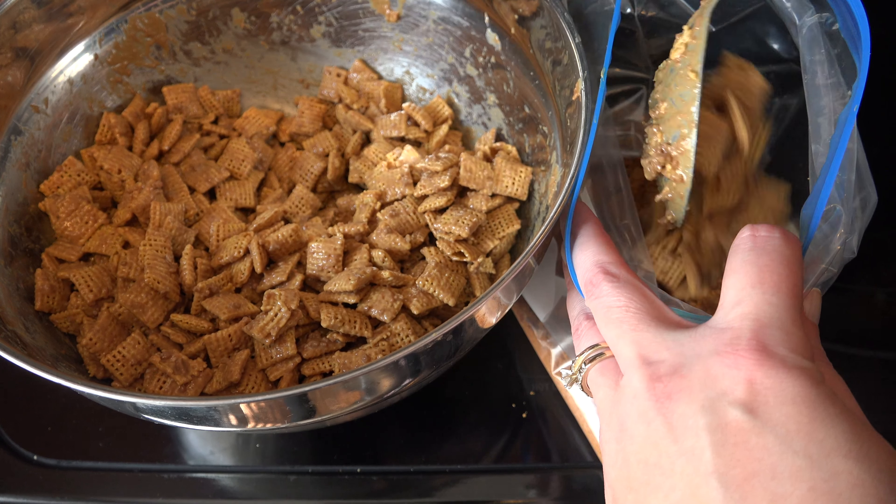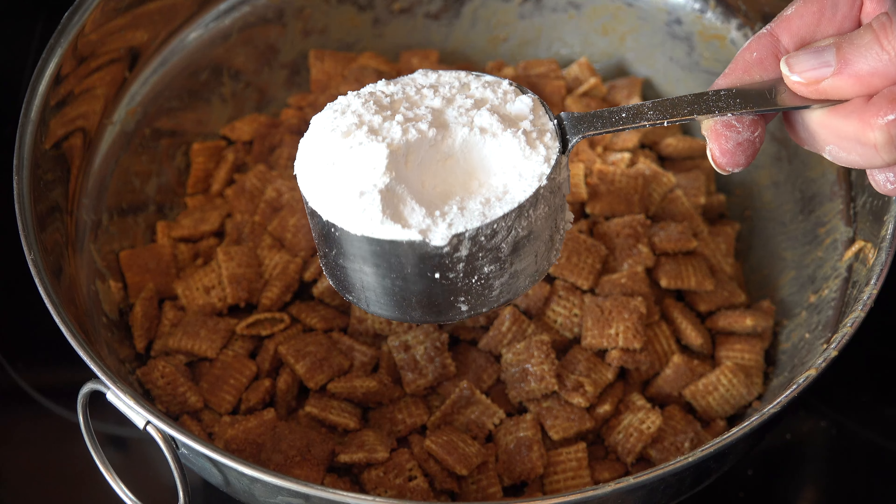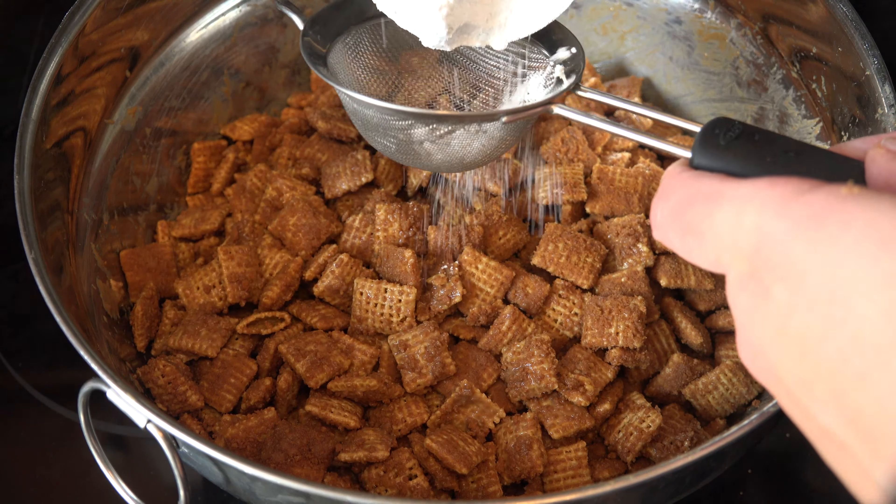Scoop the cereal mixture into the bag of cookie crumbs, close it, and toss to coat. When it's coated put it back in the large bowl. Then take half a cup of powdered sugar and a small strainer and sprinkle it in fourths over the cereal.